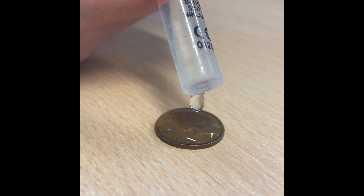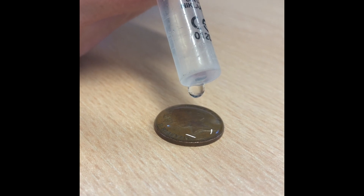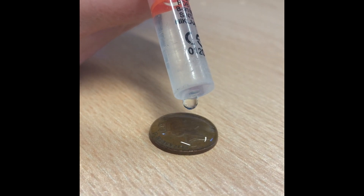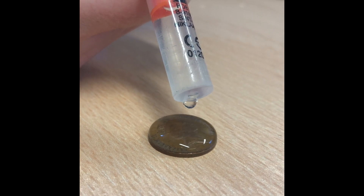Do you know why the water doesn't spill off? How many drops will fit on the penny before it spills? Let's find out.